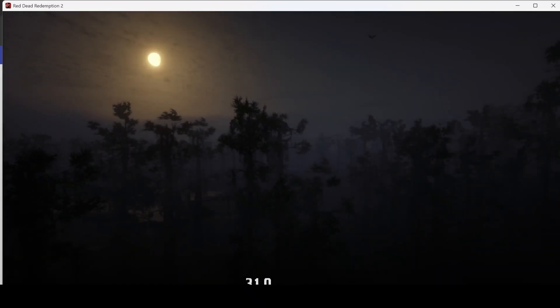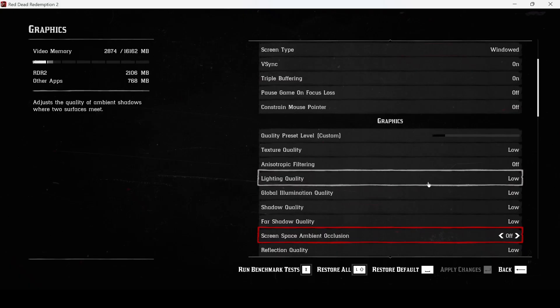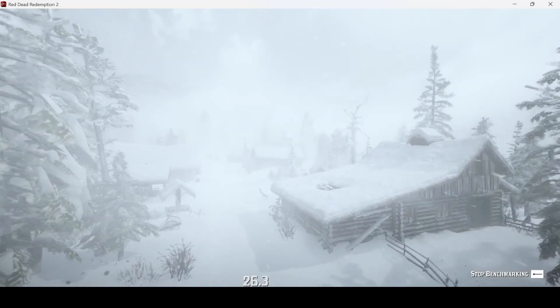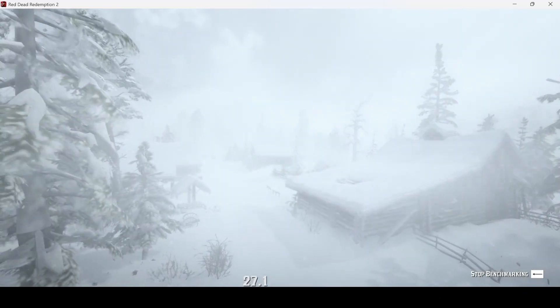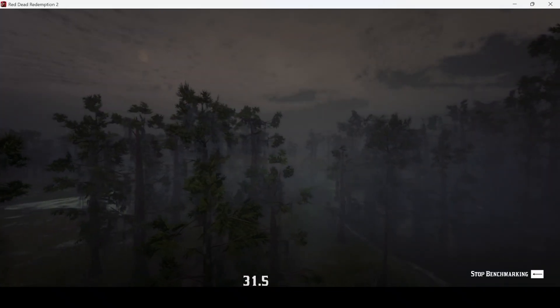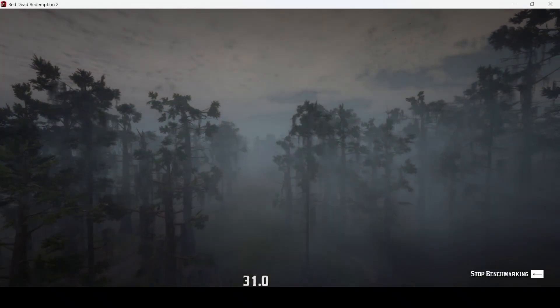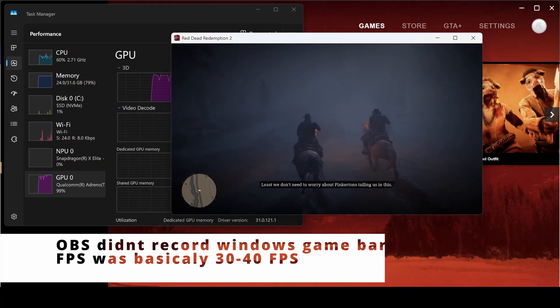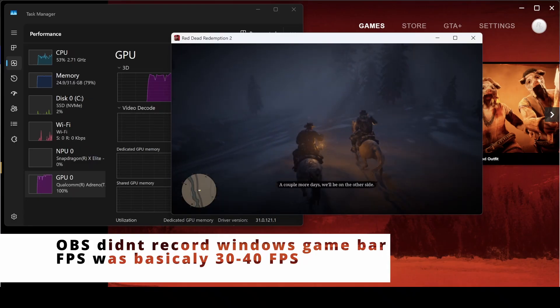Windows Game Bar didn't capture, not sure why. I'm also not sure if FSR2 is even running, and I don't think FSR3 was added to this game. Still running 30 frames per second. There may be something where Snapdragon could do something similar to what Apple did — they're able to hook into Nvidia DLLs and put their own version. I think what Mac has done is they emulate an AMD or Nvidia graphics card setting, not sure if that makes things run better.